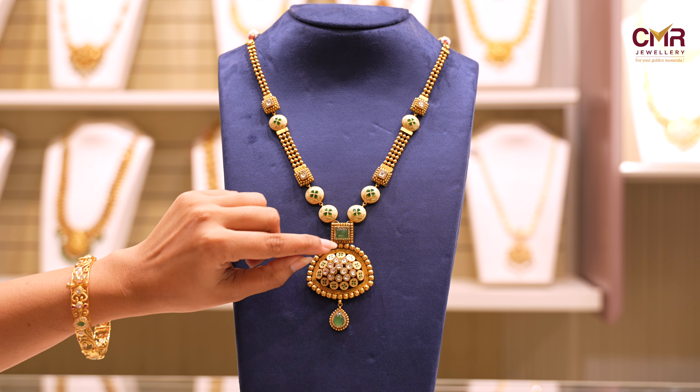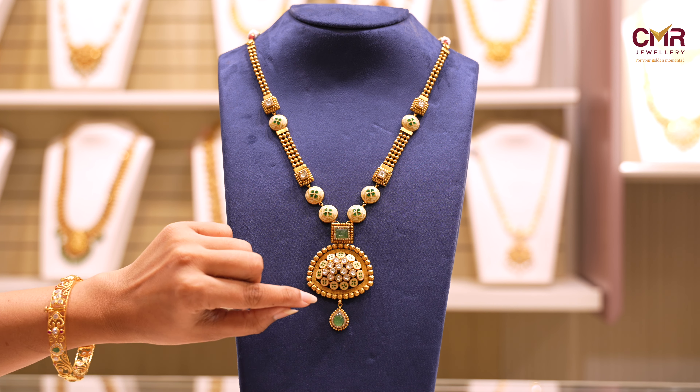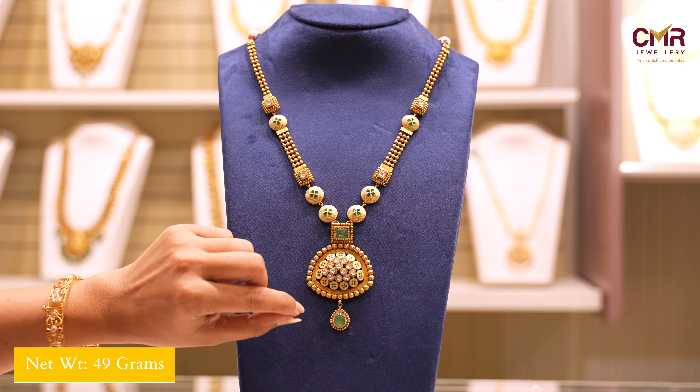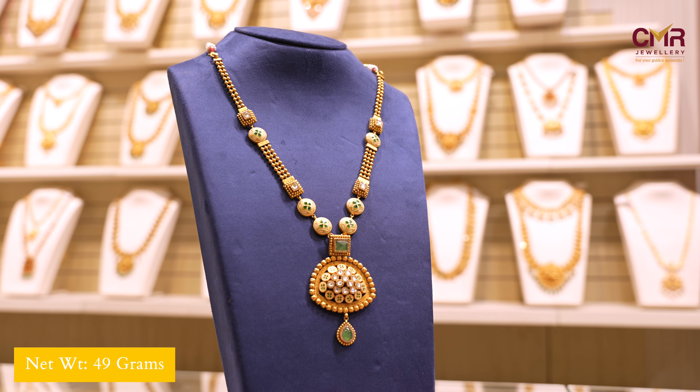We've put our gold out in a drop shape. This is the same size with gold balls and emerald stone. This is 14 grams. This is the same finish and functions.